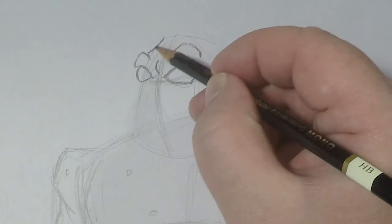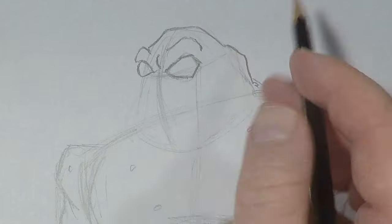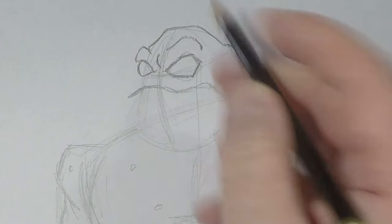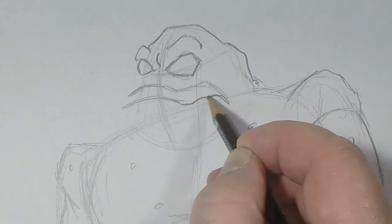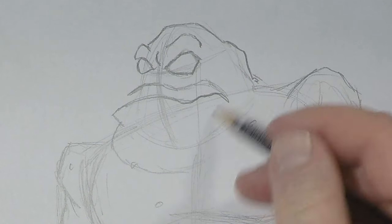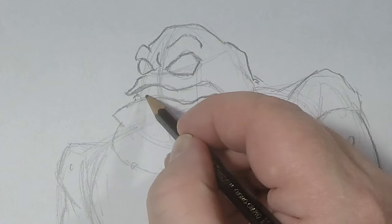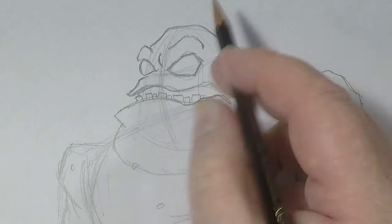He's got this Jabba the Hutt type head shape. Let's give him a nice growly looking mouth and down here a really, really full chin. Let's give him the top part of his upper lip, and he's got all of these jagged teeth — his physiology has seen better days.